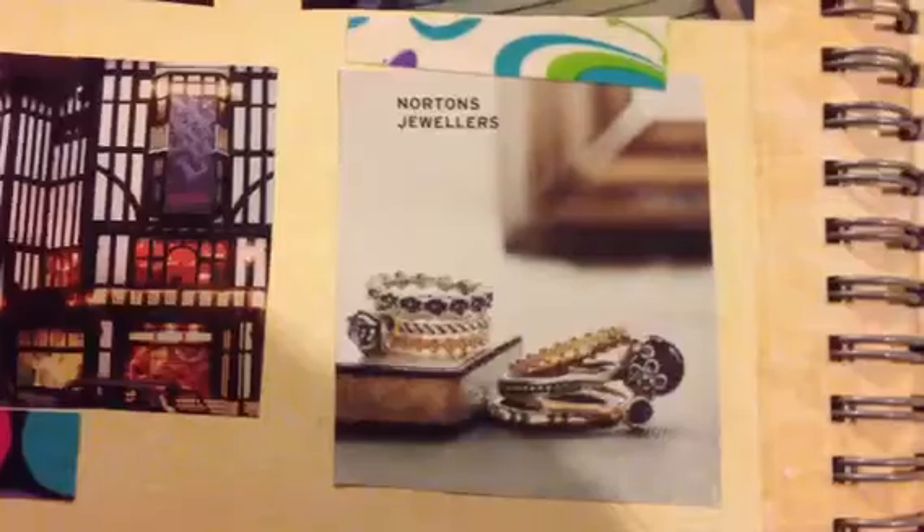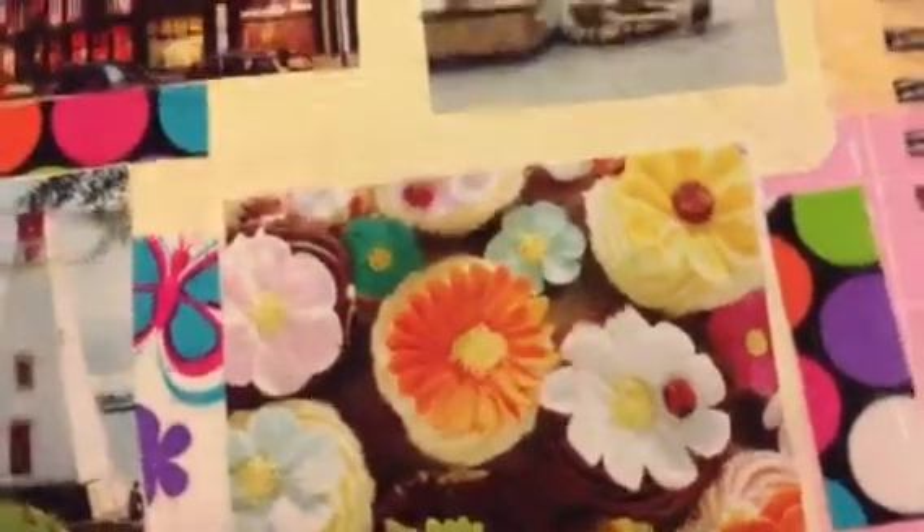And then the last page that I did — I know this video is pretty short — I added some more photos to this page. First there's this one and it's like jewelry, and then there's like a lighthouse type thing. Not really sure. And then this is like cupcake flower things.